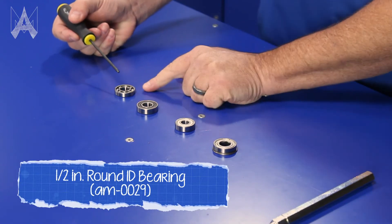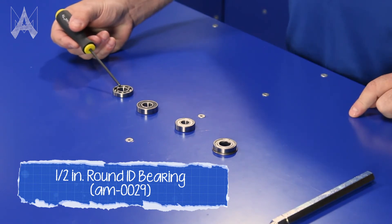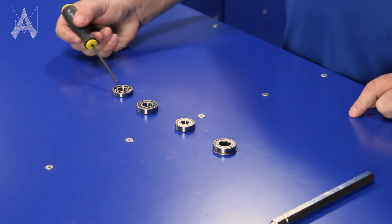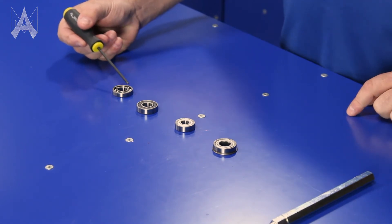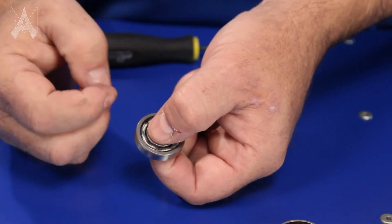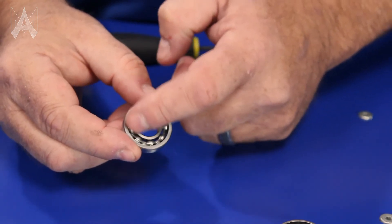The basic structure of the bearing is seen within this open bearing here. It has an outer race and an inner race — those are the two rings. The middle of the bearing has balls and a cage surrounding the balls, which keeps the balls in place. As the inner race moves, or if the inner race stays still and the outer race moves, you can see the balls move with that moving portion of the bearing.